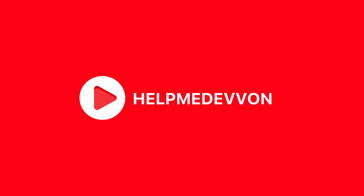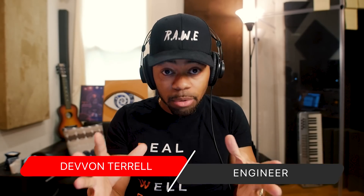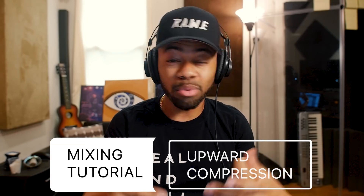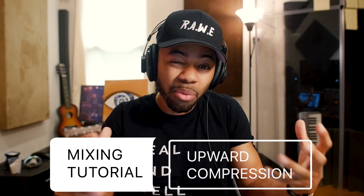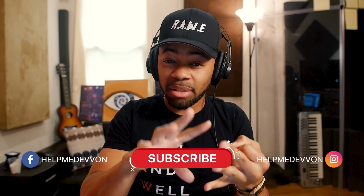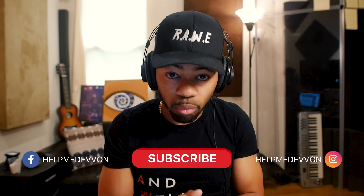Yo, what's going on, you guys? Your boy Devon to Raw in raw form, and welcome to another Help Me Devon Raw tutorial. Today in this Help Me Devon Raw tutorial, I'll be showing you guys upward compression — a technique that I feel like a lot of people don't know about and are not using, and don't know the powerful things that it could do for your vocals, for your instruments, for your mixes, for everything. Let's get right to it.